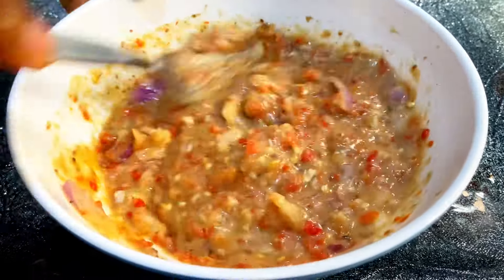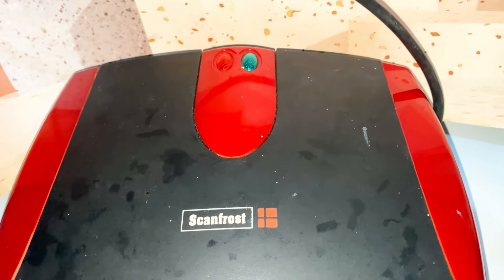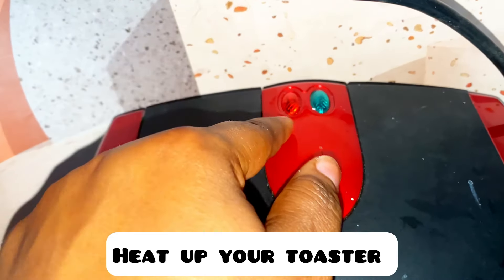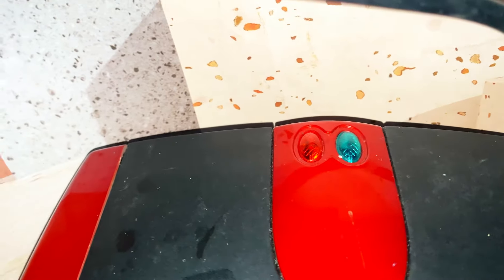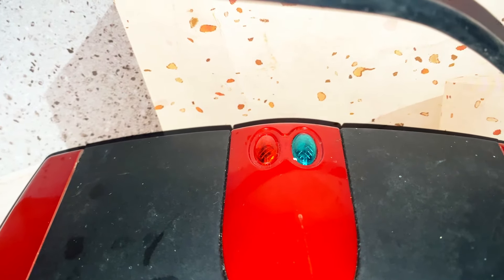When that is done, put the mixture aside and heat up your toaster. When the red indicator turns to that blue color, you know it is ready.